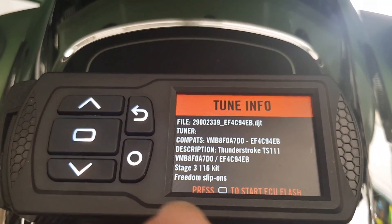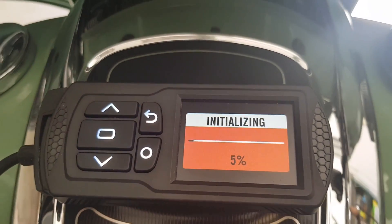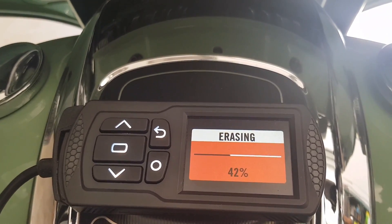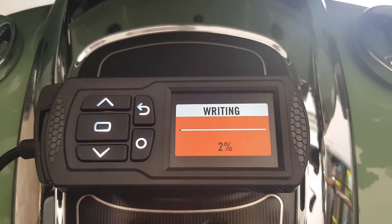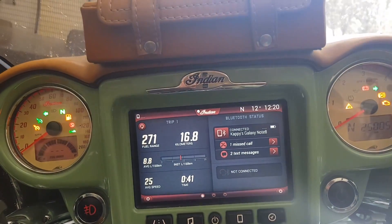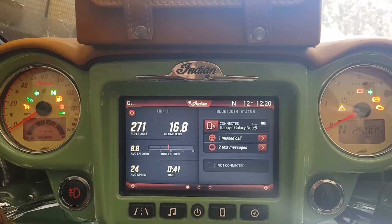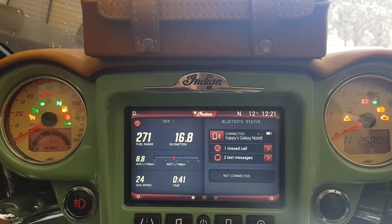There's the tune information — press the button to start. Press again to confirm. Now it's preparing, initializing, and erasing the previous tune. Now it's writing the new tune. While this is happening, all the lights are illuminated. I believe this is a similar process to what happens at the dealership, because it's actually not a piggyback system — it's re-flashing the ECU, actually changing the computer.